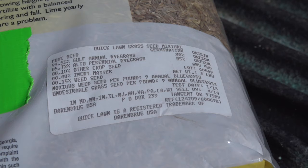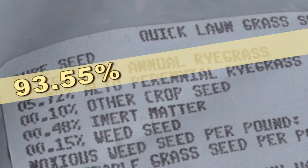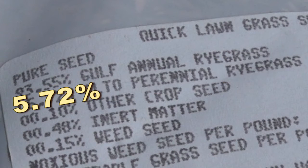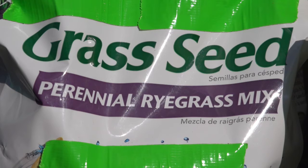Make sure to read the label. A lot of the cheap seed mixes will include a big proportion — sometimes ninety percent — of annual ryegrass rather than perennial. Make sure that you've got perennial ryegrass and not annual ryegrass.